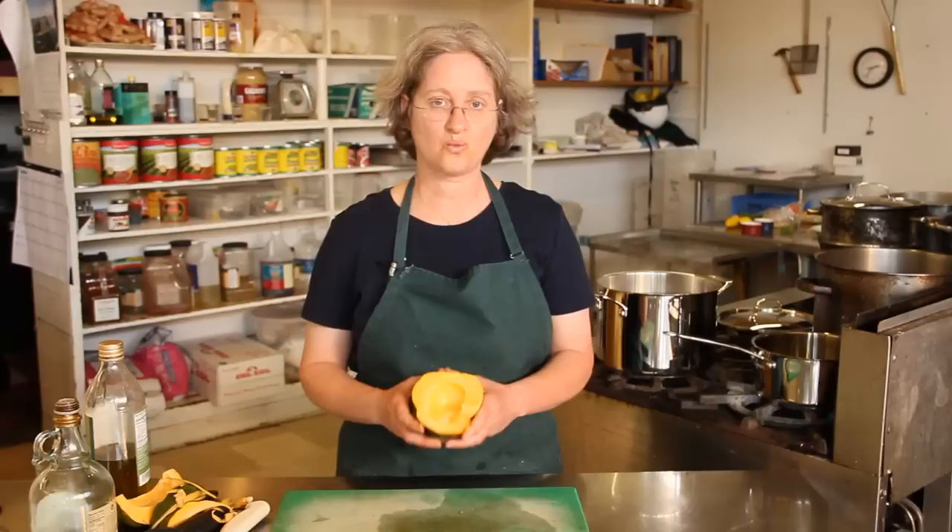Cook it at about 375°F for about 45 minutes, until it's softened enough for you to stick a fork in. Take it out and it feels kind of like butter. And that is how you prep an acorn squash.